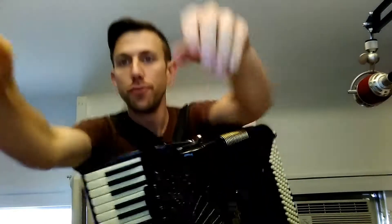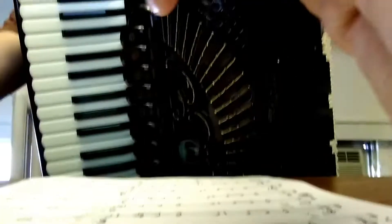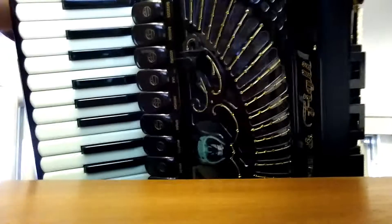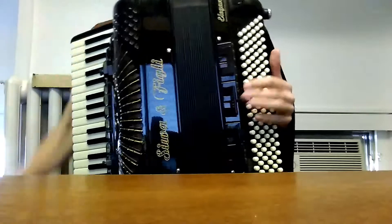All right, it's recording. Hey Peter, nice first lesson today. Here's a video to review. Let me get this so you can see my left hand. So here's a video to review the assignment that you're going to work on this week.